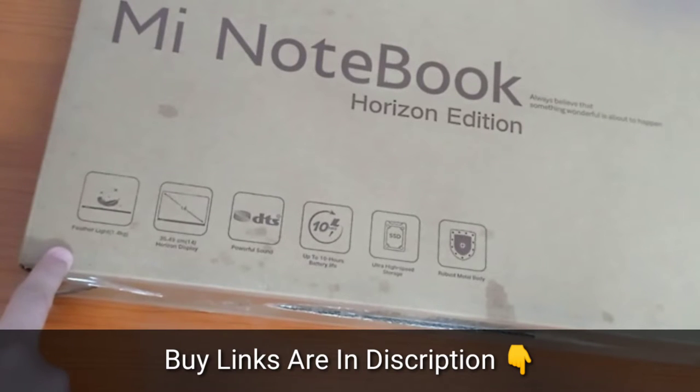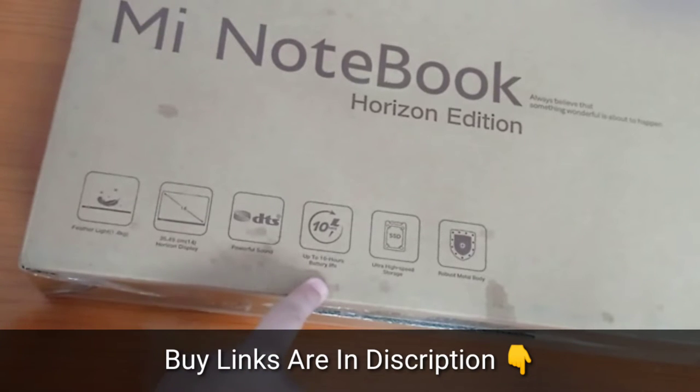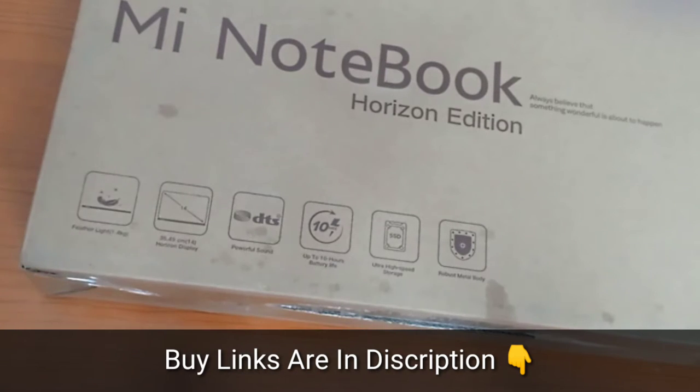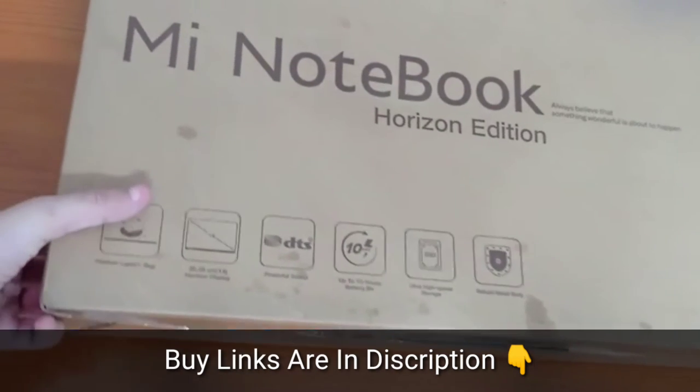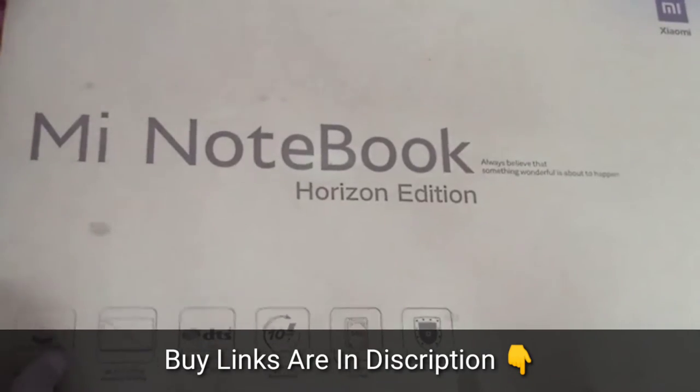Some top features: it's feather light, only 1.4 kgs, 35.49 cm horizontal display, powerful sound, up to 10 hours of battery life, ultra high speed storage, and robust metal body. These are some of the top features that Xiaomi is promoting as far as this laptop is concerned.